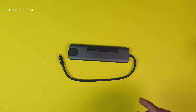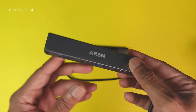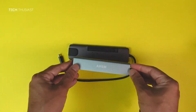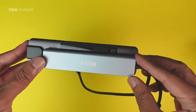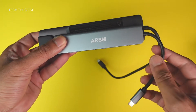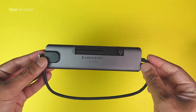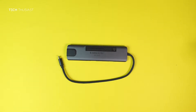Let's take a look at one of the other hubs I've reviewed on the channel. You'll notice this other one is only a single-sided hub and the cable length is very short — it's much smaller than the one I'm reviewing right now. This new hub is nearly twice the size, the main reason being it's got ports on both sides and there's space to exhaust hot air.